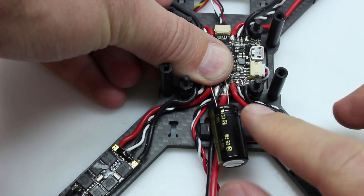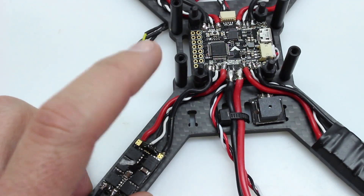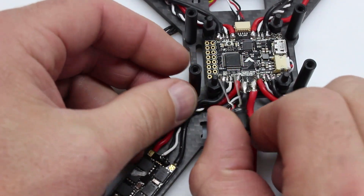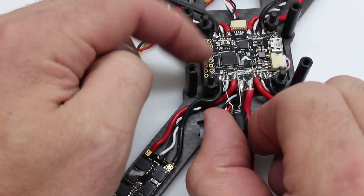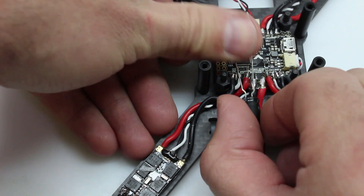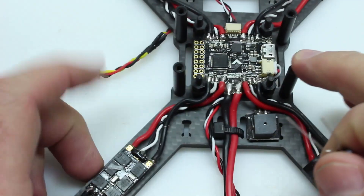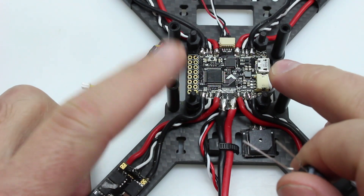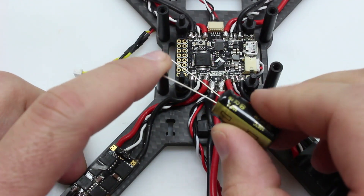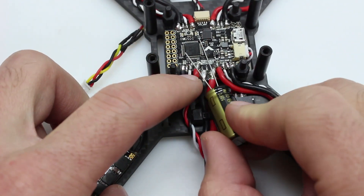If you don't have room there or on your arms, or you don't want to solder them to your ESCs, you can take these caps and solder them to your distribution board or your FC — whatever it may be — and just connect them right here so they can be out of the way. If you have a 4-in-1 ESC, you're pretty much stuck to one option: just get one big capacitor and solder it to the power leads coming in from your LiPo, just like this.